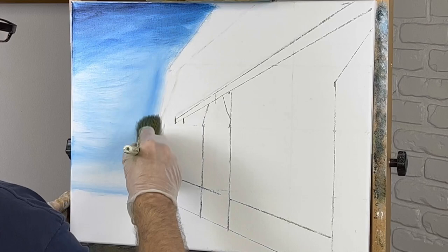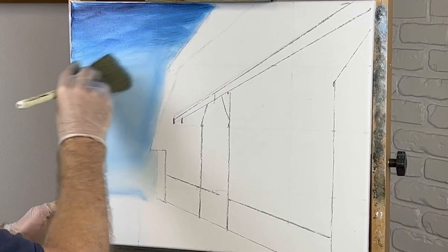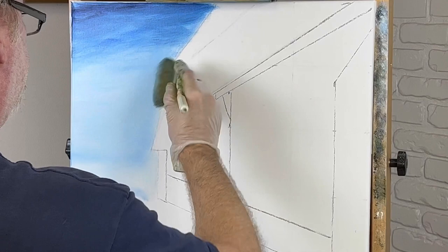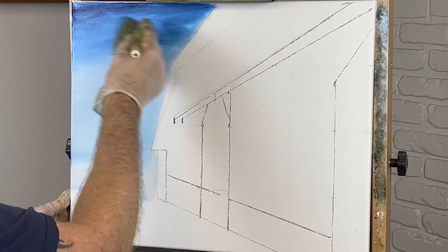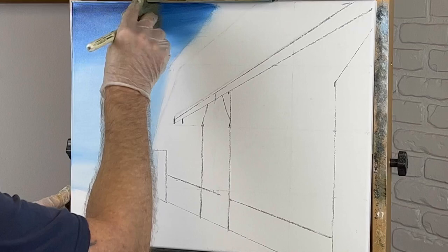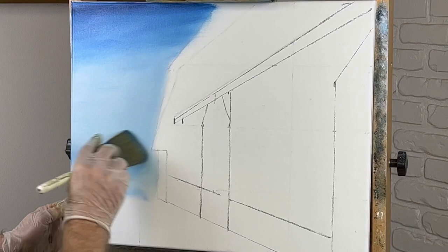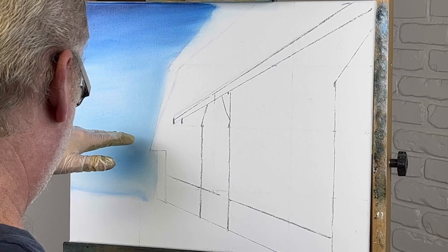We're going to mix all this up in just a second. Let me take a little Prussian blue, put it up at the top. This looks like a mess already, doesn't it? Let me get a two-inch brush. I'm going to start right here. Like I said, I have no idea what we're doing down here yet. It's darker at the top — it's supposed to look like a horizon, lighter at the bottom, darker at the top.